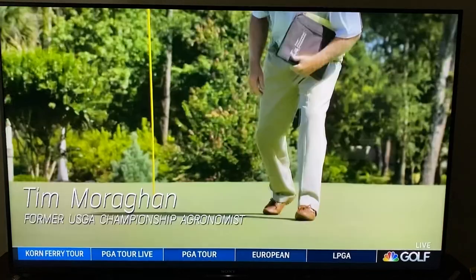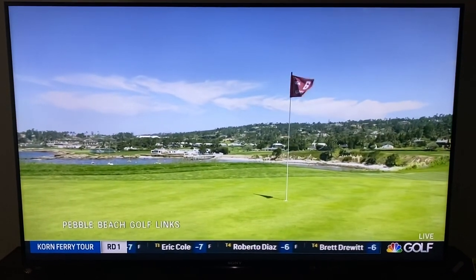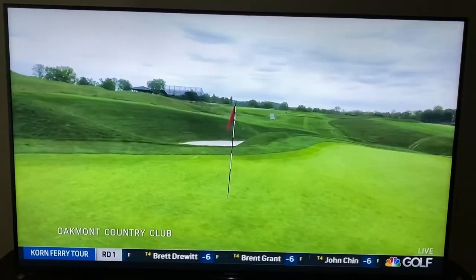Poa annua is an annual grass. It is a primary species on many lawns, sports fields, and of course golf courses. The great Poa golf courses — whether it's Oakmont, Pebble Beach, or Wingfoot — are areas where Poa thrives and has been managed for years and years.